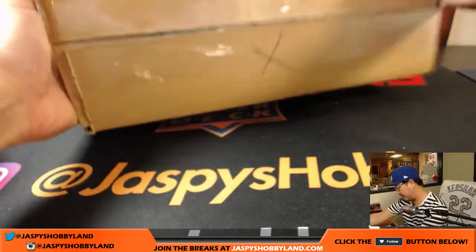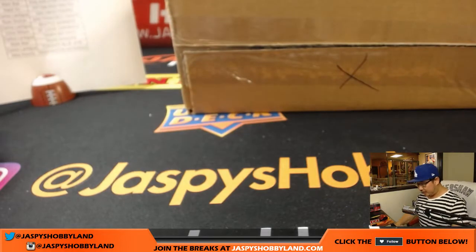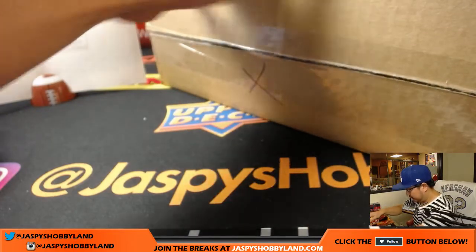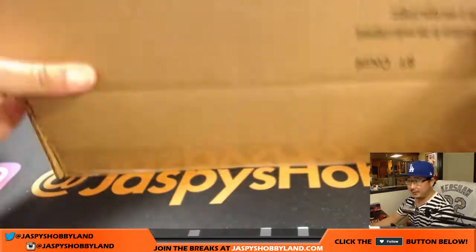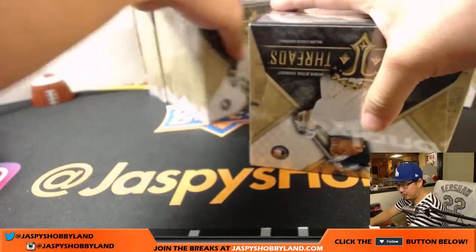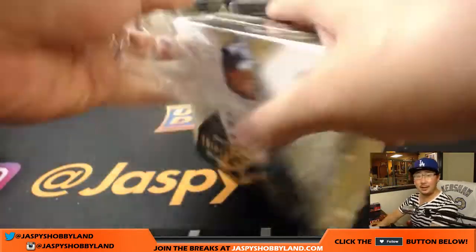Here we go. X marks the spot right here. Good luck, everybody. Big fan of the triple threads. Glad we've filled this up lately. It was a little quiet on the triple threads front for a little while, but got some momentum again. Good luck, boys and girls. Good luck, everyone.